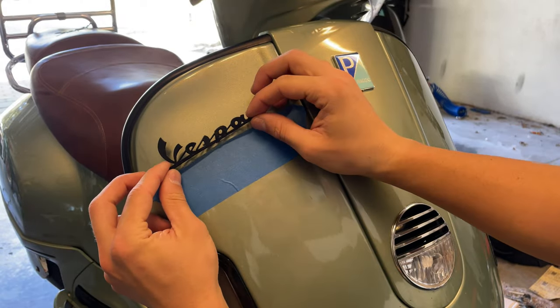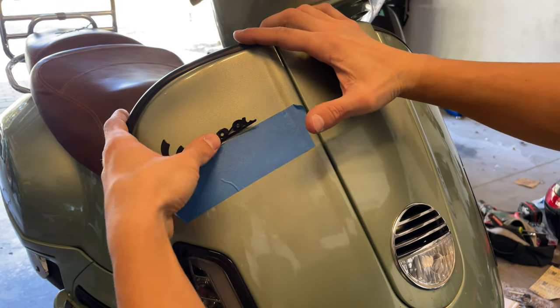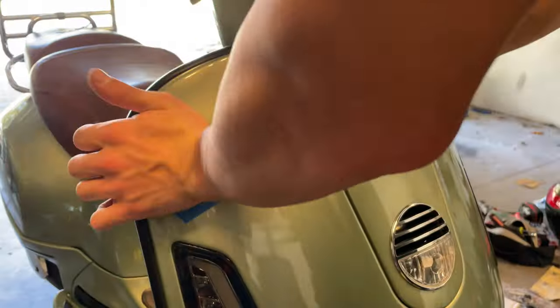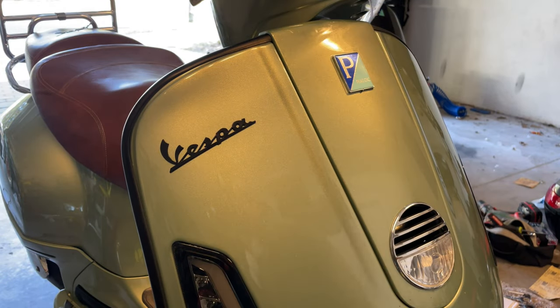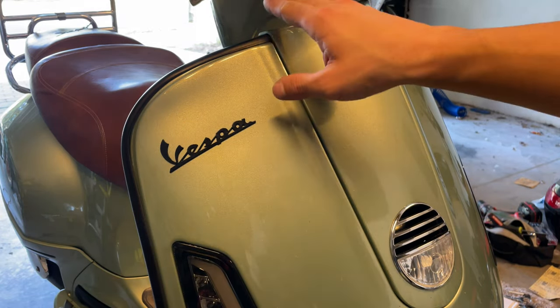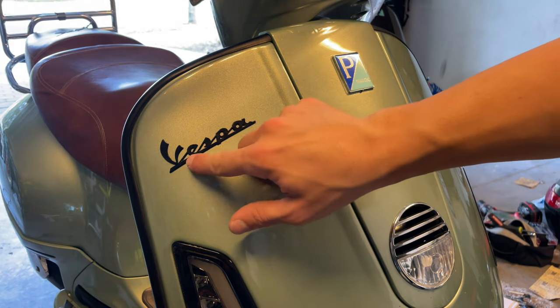You want to line it up with the sticker where you marked it, perfectly lined up, and then you want to start pressing down from the middle — because when you press down, you see how it moves a little bit, so you want to be careful with that. That's how you install this beautiful new Vespa logo in black. It looks amazing, matching the leg trim, the LED lights — everything looks much better with these new Vespa logos.